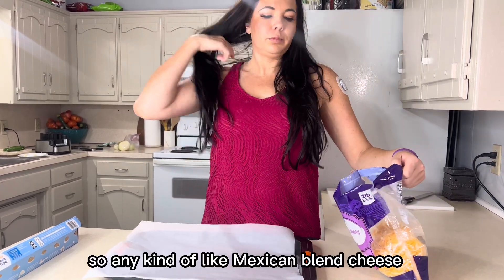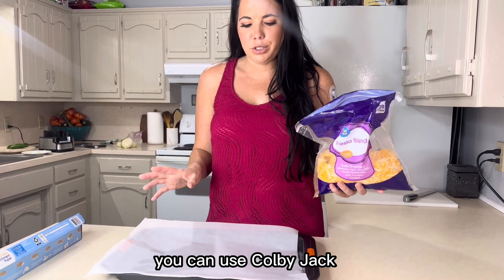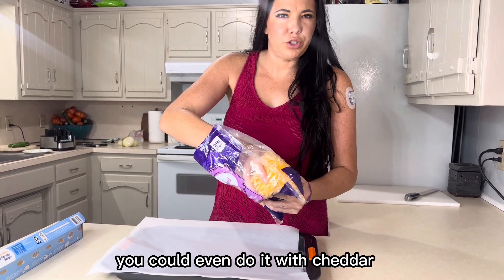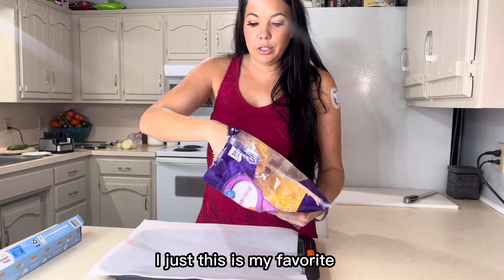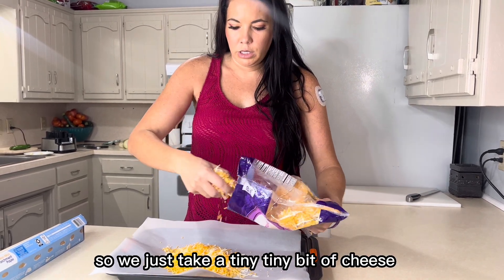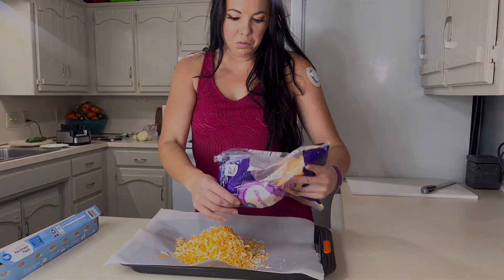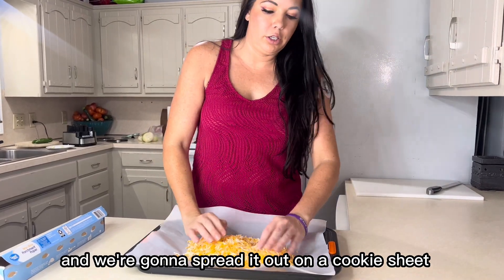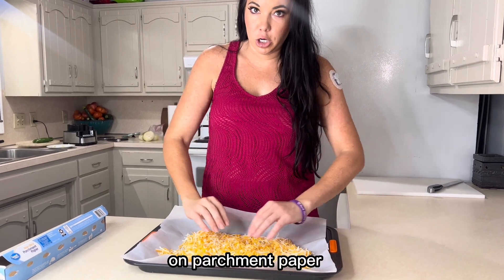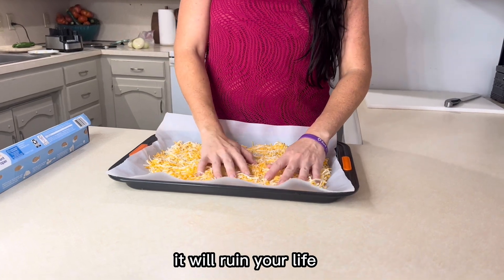Any kind of Mexican blend cheese works — you can use Colby Jack, it doesn't matter, you could even do it with cheddar. This is my favorite so this is how I do it. We just take a tiny tiny bit of cheese and we're going to spread it out on a cookie sheet on parchment paper — that part's very important. If it sticks on the cookie sheet it will ruin your life.